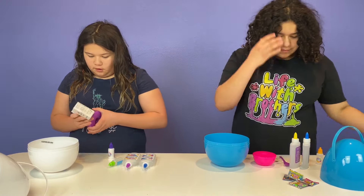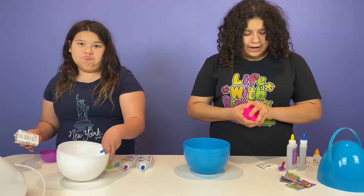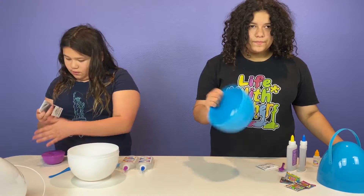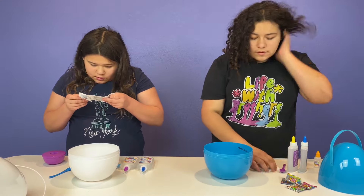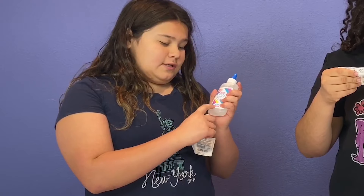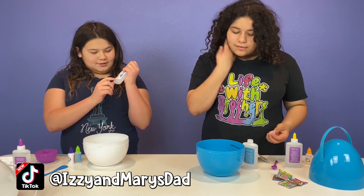I'm going to make it in this bowl. So glue one, glue two, contact solution — this is our activator. Comment down below if you know what language it says 'glue' in.